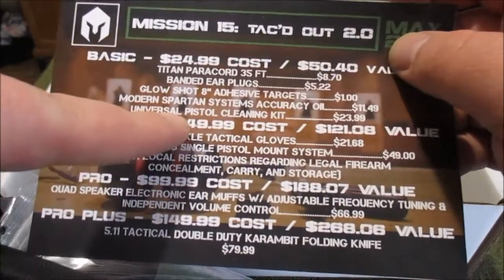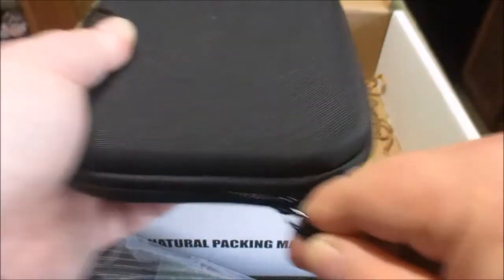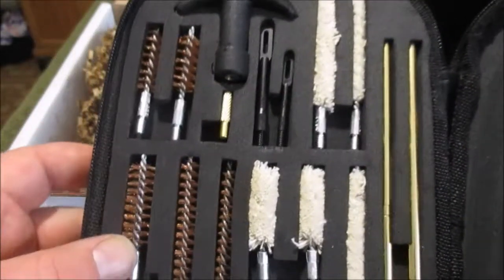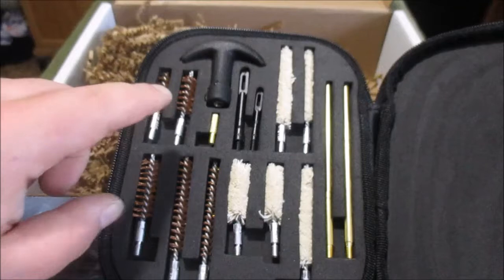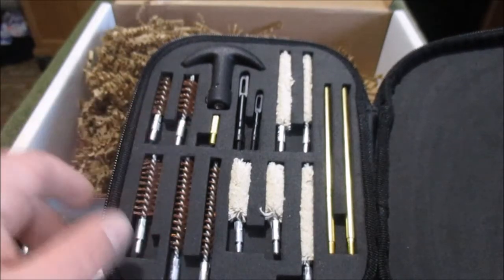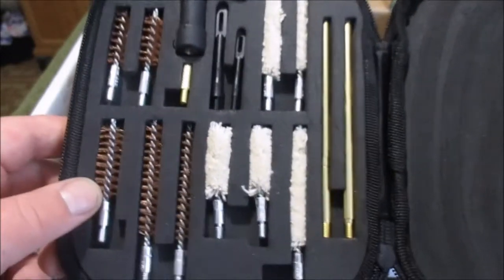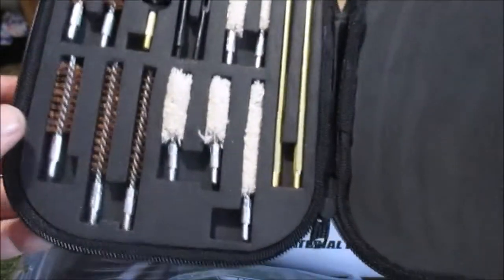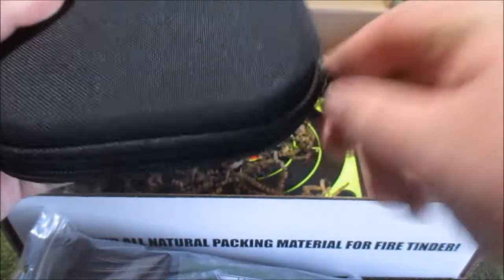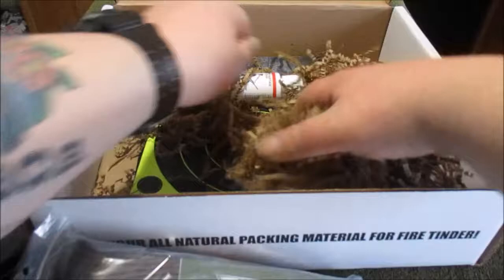Universal pistol cleaning kit — so that's probably what this is. Always nice to have. I have an old army one, all beat up — it's actually for an AR-15, well it was for my M4, but I use it now for my AR-15. I have smaller attachments for pistols and I just use the same kit, but I'm gonna leave that in my AR-15 bag and have this strictly for my pistols. Nice layout — hard foam on either side keeps everything in place. Pretty cool, I like this.